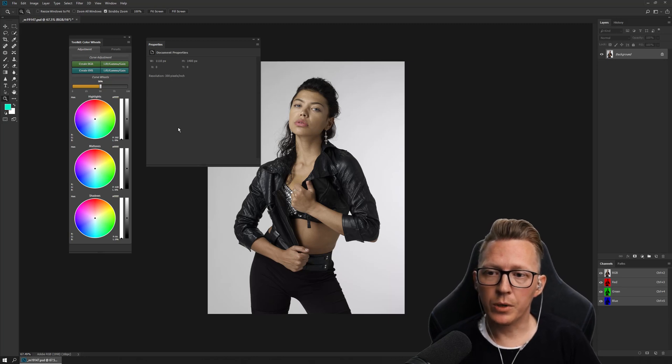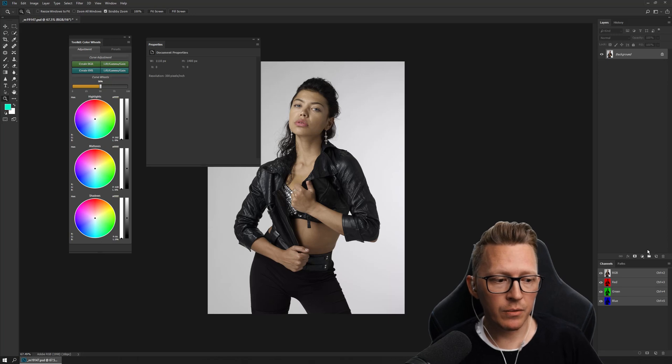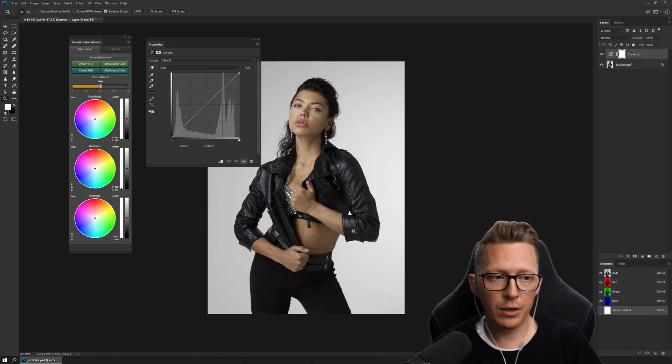As we go along there will be more details on application and how to use it and how to set your own points. But in essence it's a remote control for curves, and for those that don't know, the curves adjustment layer is one of the most powerful tools that Photoshop has to offer because you can do literally anything there.